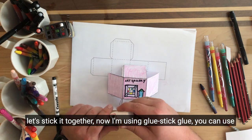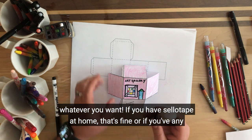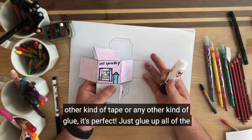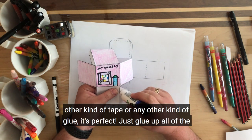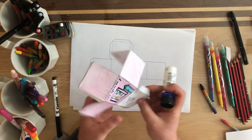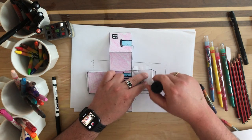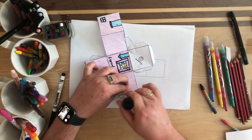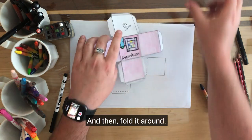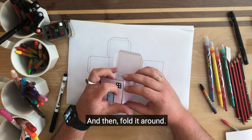So let's stick it together. Now I'm using glue stick — you can use whatever you want. If you have sellotape at home that's fine, or any other kind of tape or glue, perfectly fine. Just glue up all of the little tabs all the way around, then fold it around and we can stick it all together.